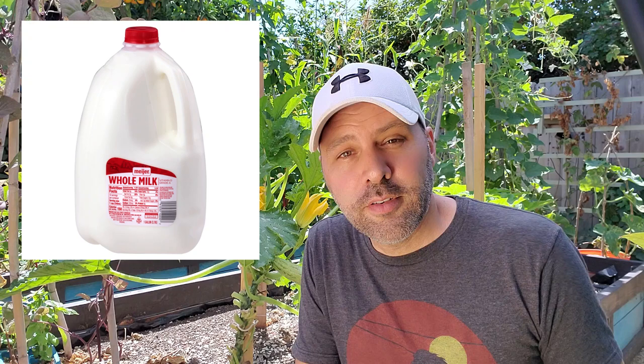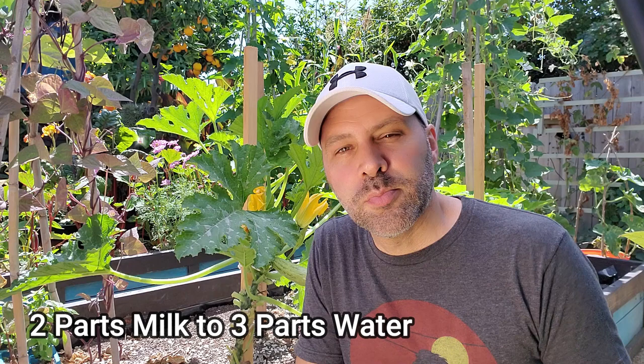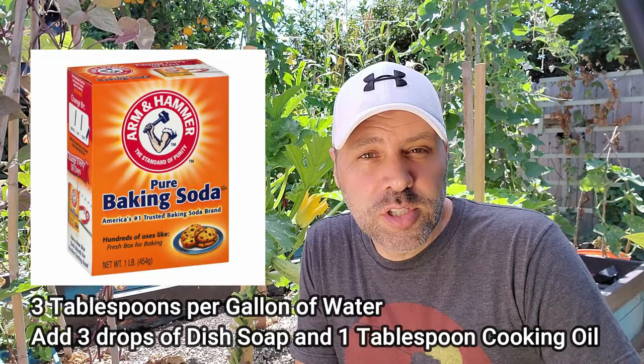The first home remedy is hydrogen peroxide — the 3% kind from a drugstore. Put about half a cup to three quarters of a cup per gallon in your sprayer and spray the leaves heavily, top and bottom. Milk — whole, skim, fat free, low fat, it doesn't matter — use two parts milk to three parts water. Mouthwash: one part mouthwash to three parts water. White vinegar: two to three tablespoons per gallon of water. Baking soda: three tablespoons per gallon of water with three drops of dish soap and a tablespoon of cooking oil to help it stick.